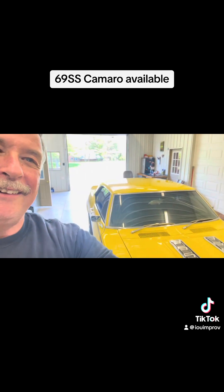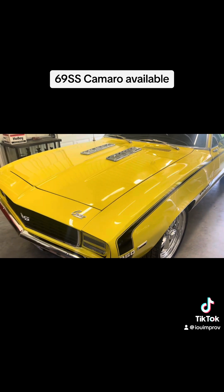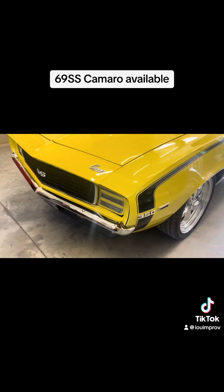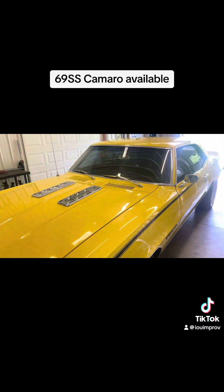So we're going to look at this right now. We'll talk a little bit. Check this out — Daytona yellow, 69 SS 350 Camaro. Look at this. Beautiful.